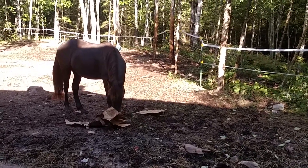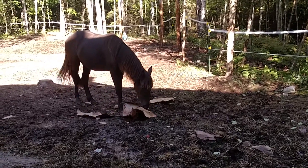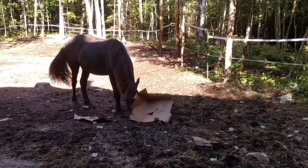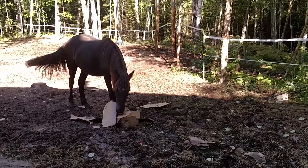Spirit is just finishing the demolition of this cardboard box. There will be pieces of cardboard scattered around the paddock now that he'll pick up occasionally and play with individually. But he's got to take the box apart first.